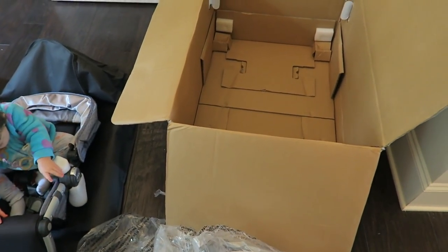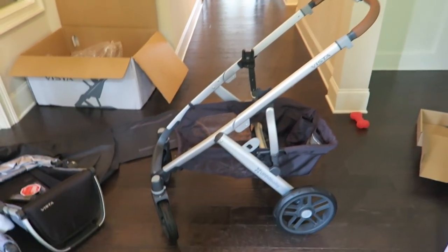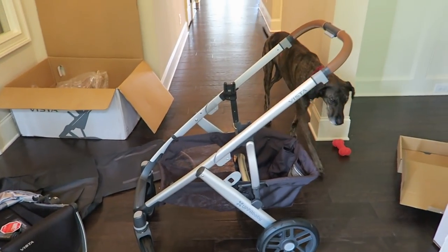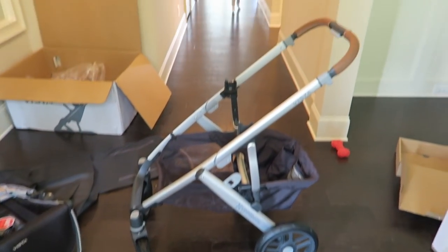I have the wheels on now. You have to push really hard to get them on, so don't be afraid to push hard to get the wheels popped on — it wasn't hard overall, it was easy, but I didn't know how hard you would have to push.